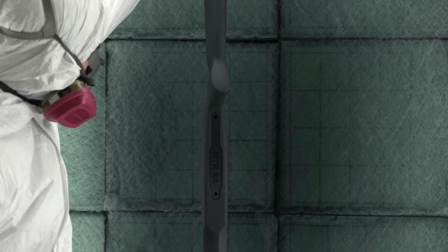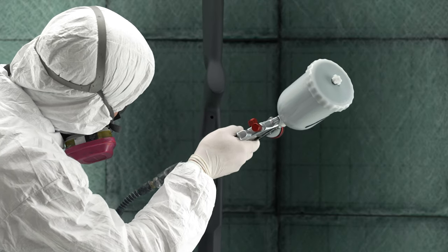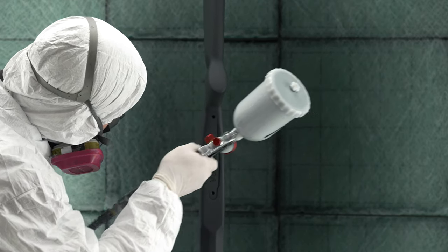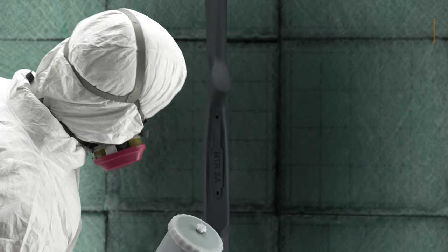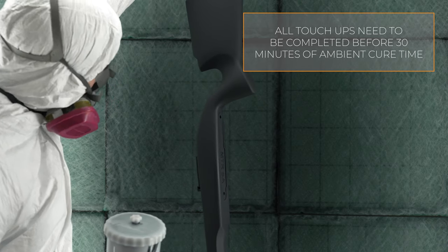Coverage can be deceiving without proper lighting. Check the part after 15 but no longer than 30 minutes of ambient cure time to see if the part needs to be touched up. No touch-up should be done after 30 minutes of ambient cure time.